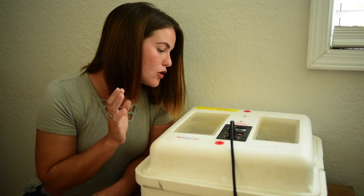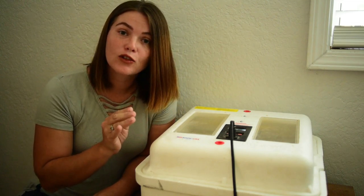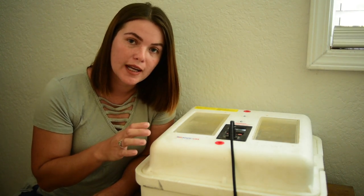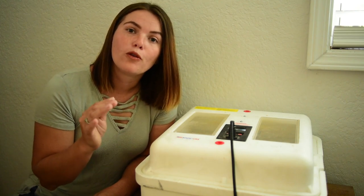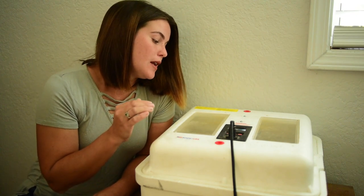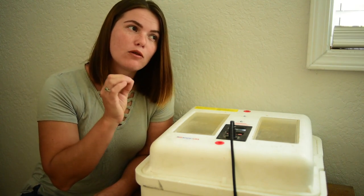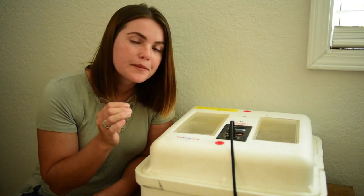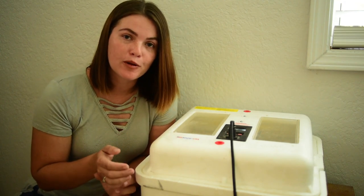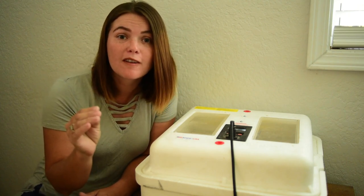I'm going to go through the process and keep you guys updated. During the first 18 days for chickens, I'm going to run the humidity and temperatures you would use for chicken eggs. For a still air incubator, you want to keep it at 101.5 degrees. For humidity, you want to keep it between 40 and 50% — I like to keep it closer to 50%, in the high 40s if possible.